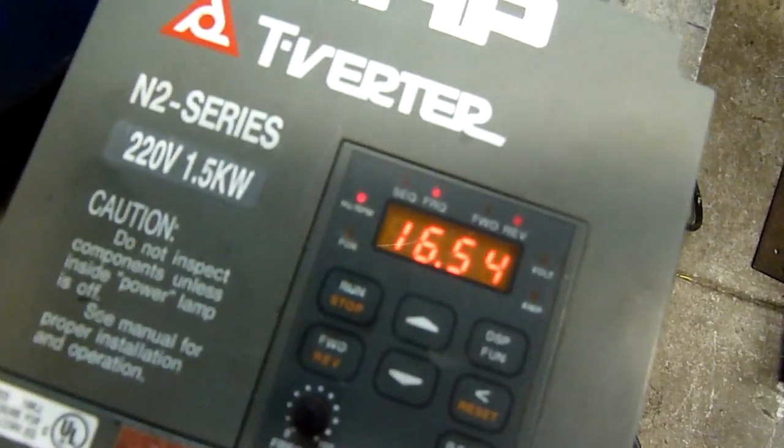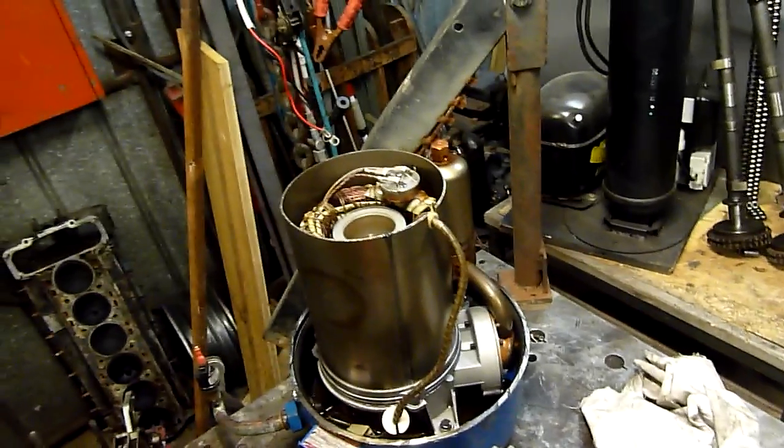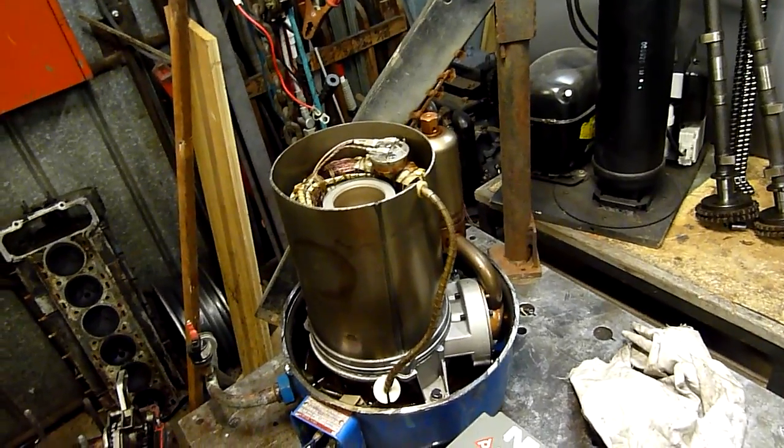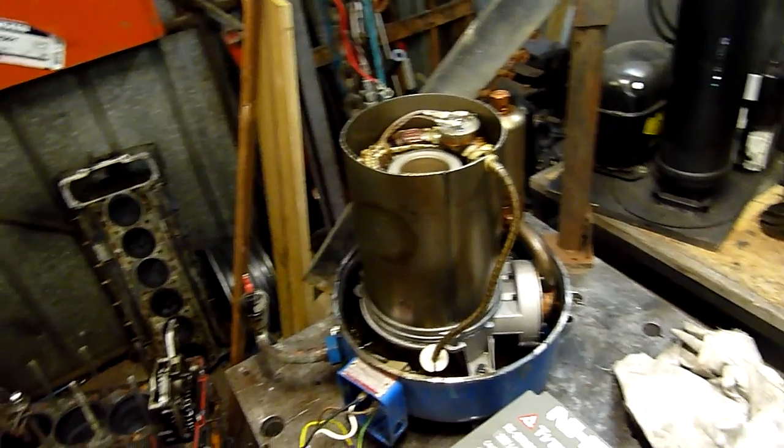16.17 hertz. You can just hear the valves starting to work.